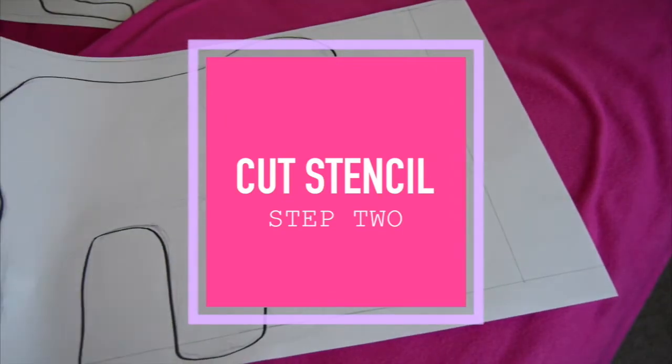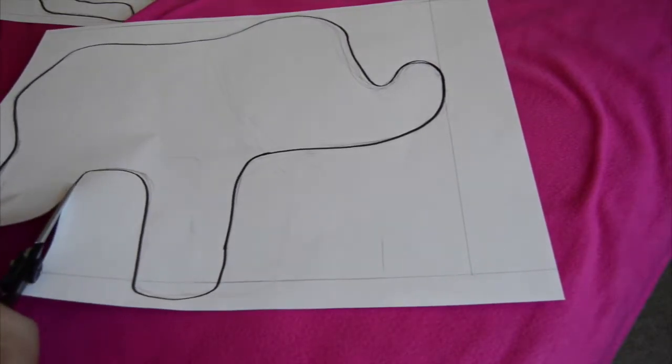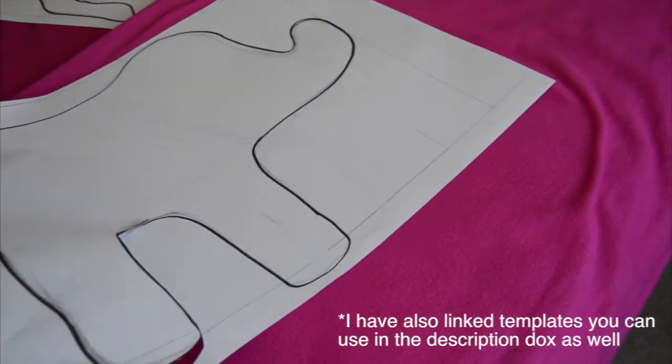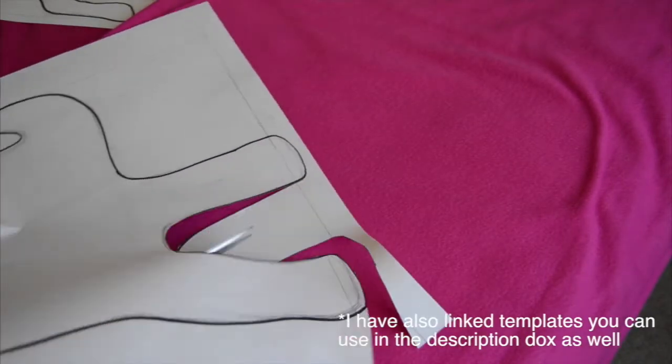So next you just want to create and cut out your stencil. I don't have any ink in my printer so I asked my brother to help create a large version so it's at a decent size. But it would be much easier if you just looked up a picture on Google and printed it out by scaling it larger in your printer settings. I'll describe how to do that down in the description box below.